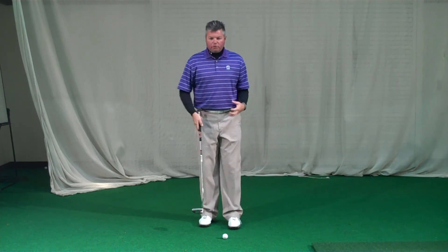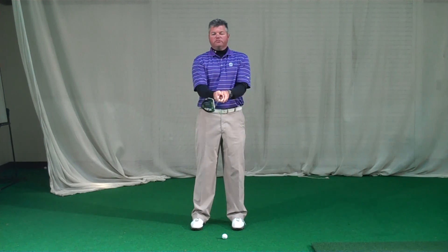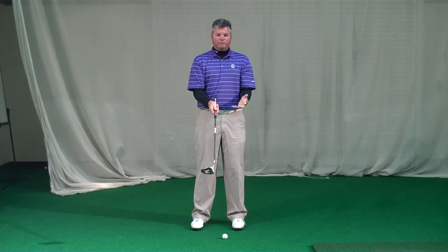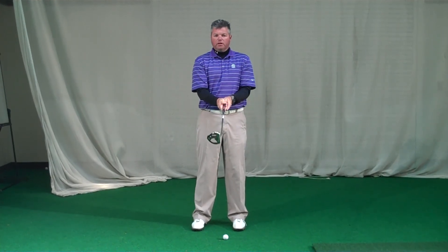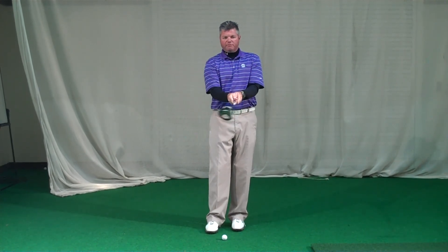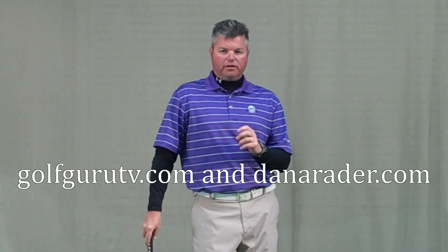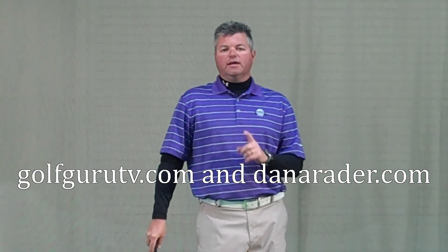I can guarantee you, if you just go through these setup keys, get yourself connected, get yourself a grip — I know there's a lot of different grips we could go through, but not today. Get yourself a grip that's going to eliminate face rotation and you're going to putt a lot better. Thanks for checking out the show and the blog at GolfGuruTV.com — I will see you next time on Guru TV.